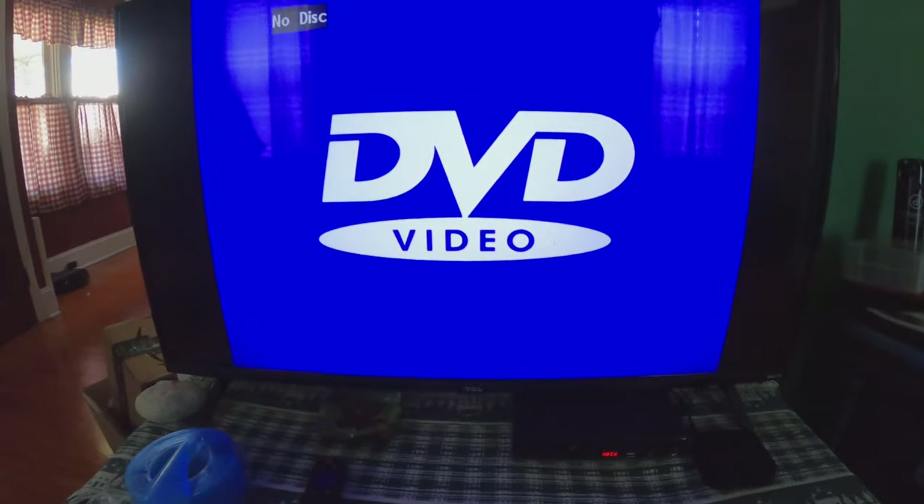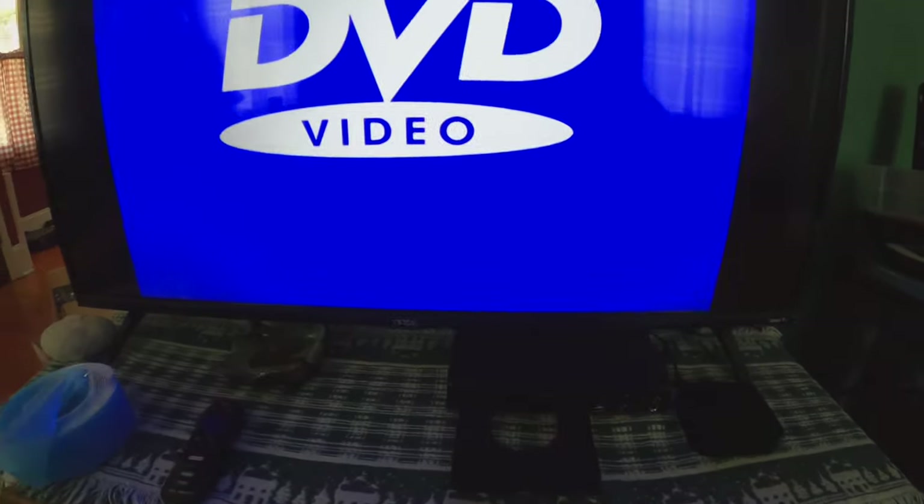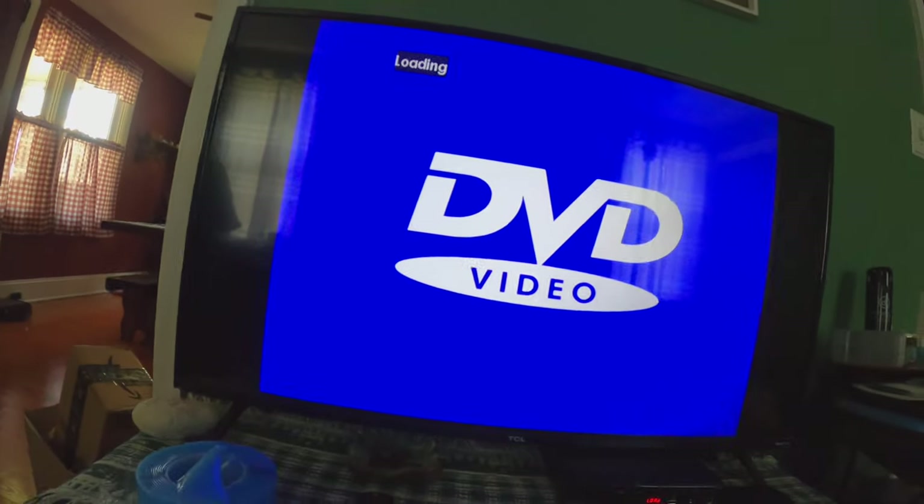As you can see, this is a very low-profile TV — you can barely fit your fingers underneath it. The DVD player fits perfectly right underneath it.